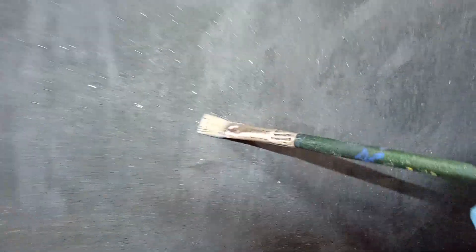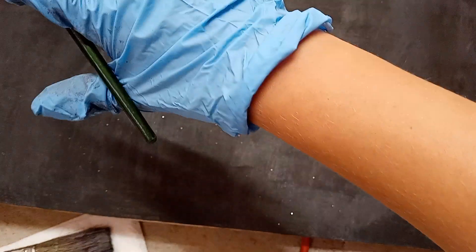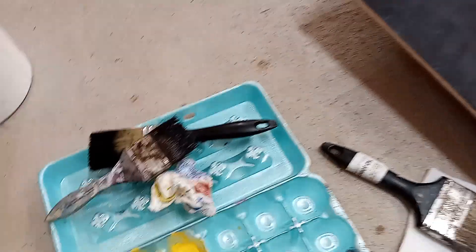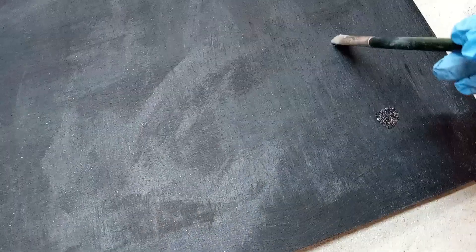I'm gonna put glitter on it. It might already look like there's glitter on it, as you can see - it came from my gloves. It might be weird seeing me with gloves today, but I promise my hands are fine. It's just to keep them pretty clean. I just got glitter on the small brush and I'm just gonna... she's a glitter!